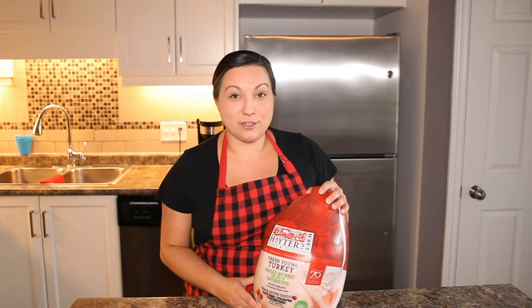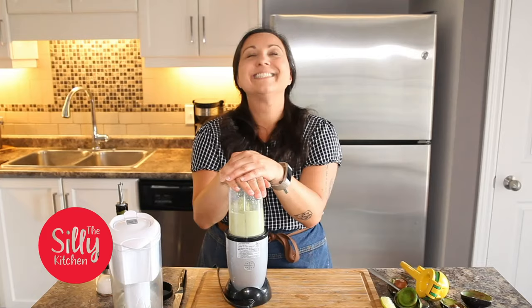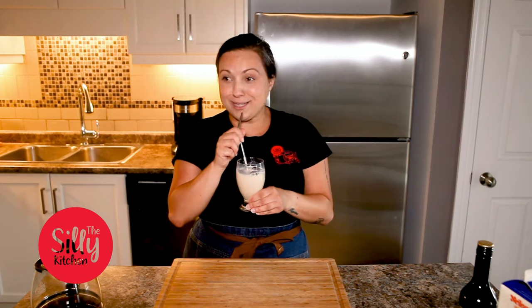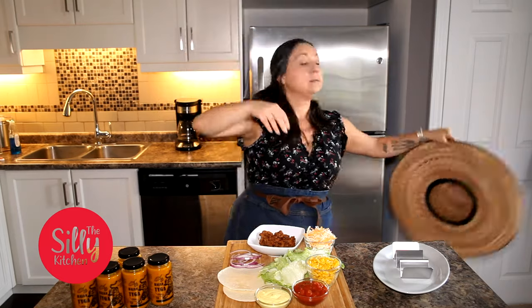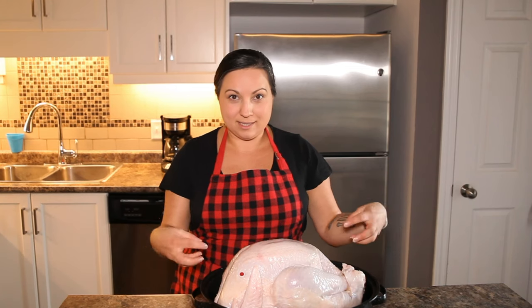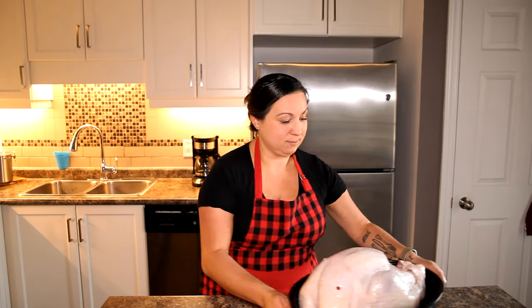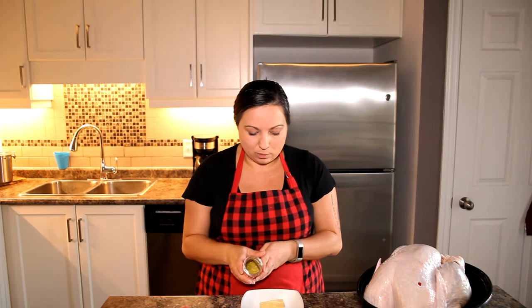I'm going to show you how to cook your haters turkey one day before you actually need to serve it. So you've taken your turkey out of the packaging, removed the insides — the neck and the little baggie that comes with it. Now we have to season it before it goes in the oven. I've got some salted butter and my favorite lemon and herb seasoning, and we're just going to make a seasoned butter.